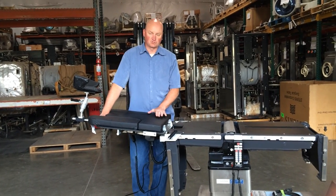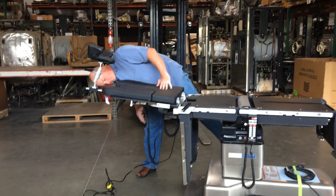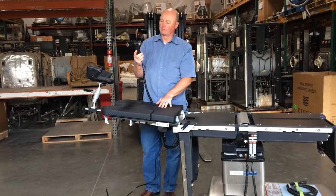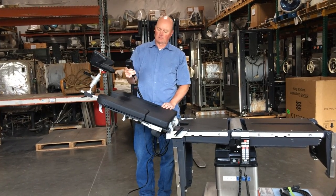Hi Lori, so this is the SureMed beach chair that we were talking about. This is the powered unit, so we're going to have full control with the power and control here — just up and down basically. You see it's coming up and then down.